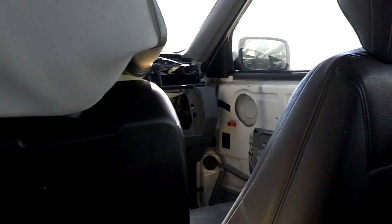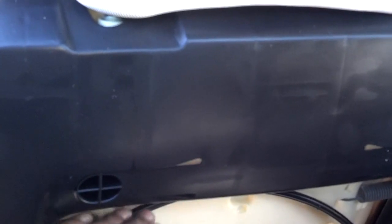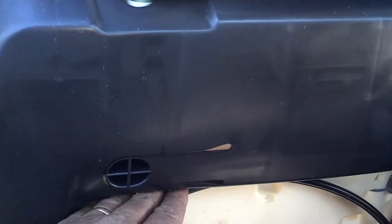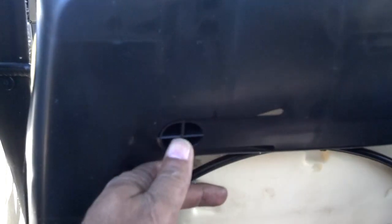On the seat right next to it I peeled the seat cushion up, and if you run your hands along the seat back you'll feel where you hit the bottom of the support. About an inch up from that support there are two releases — one on this side and one on the other side.